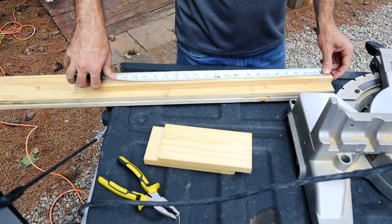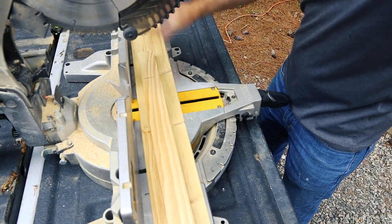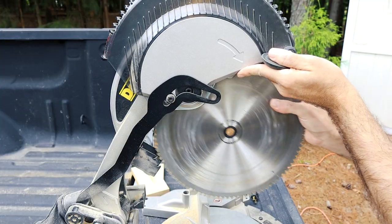I'm going to start by cutting my top, front, and bottom pieces here. I'm going to cut them at the same time because they are all the same length. But first I got to change out my dull miter saw blade.